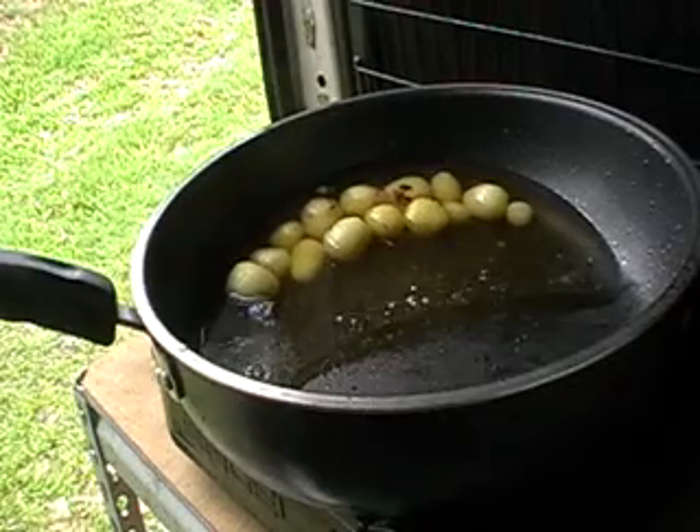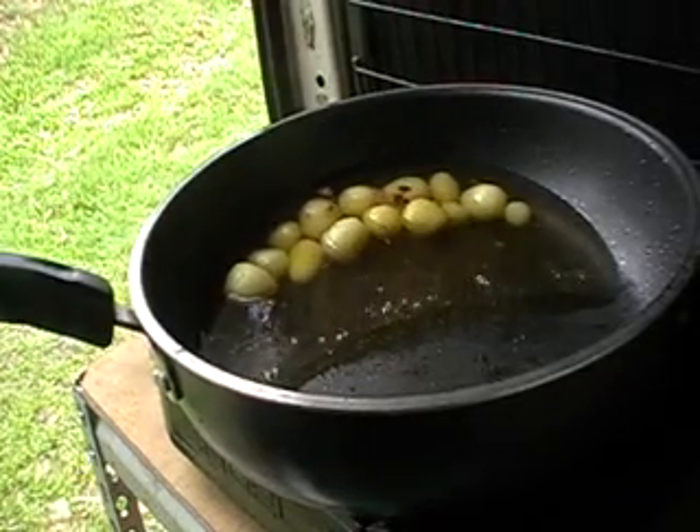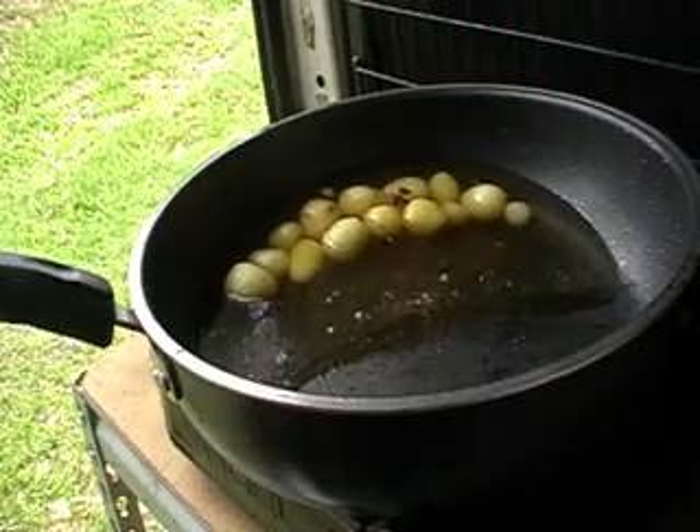Use a non-stick fry pan to add the Spam, ham, or whatever other meat you want.